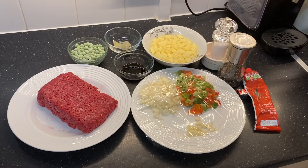Hi everyone, welcome back to my channel! Today we are going to be cooking beef afritada.